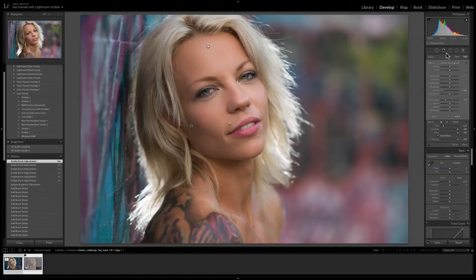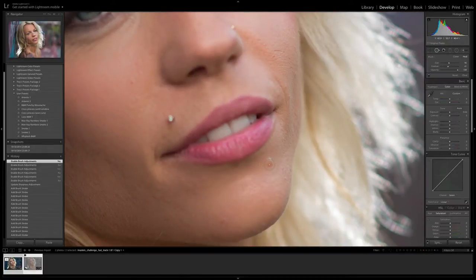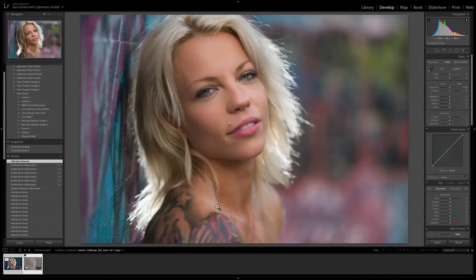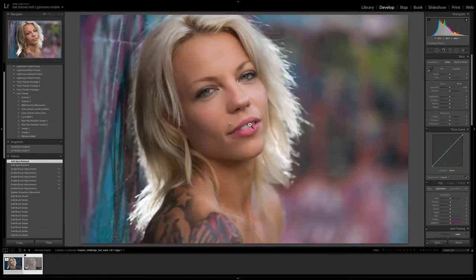The next thing I want to do is a little bit of spot removal — I'm going to do this little spot here. I would never normally remove something like that on a portrait I was doing for the person themselves, but on a model shot like this I might, because with model shots it's really down to us what they look like — unless you're shooting it for the model or being paid by the model, then it's not really up to her.